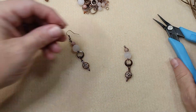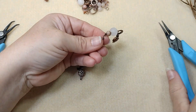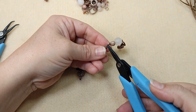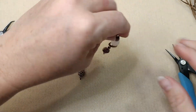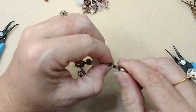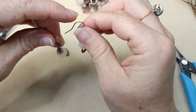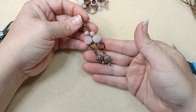There we have it. We're going to take our fish hook, put this right on and close it right up. Take a look at it — if it doesn't look straight you can straighten things out, but this one's looking okay. And there we have it — a cute little pair of dangly earrings.